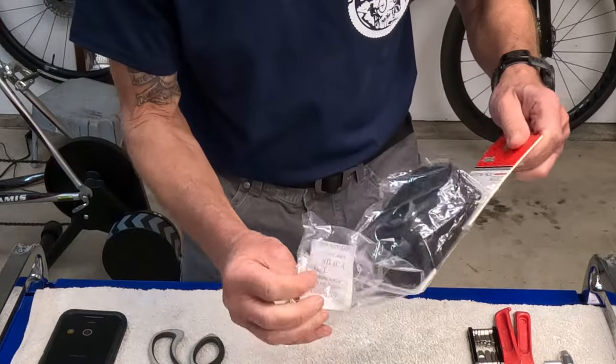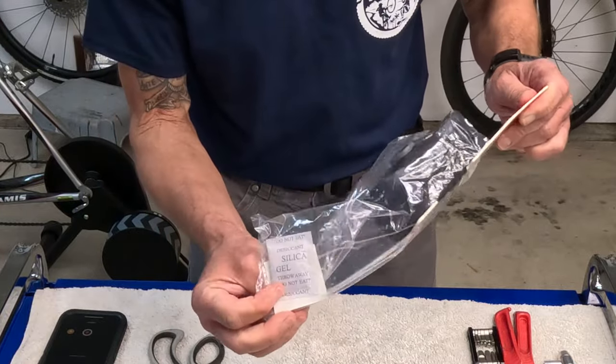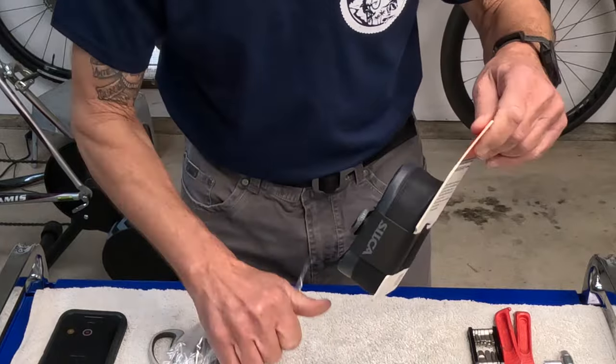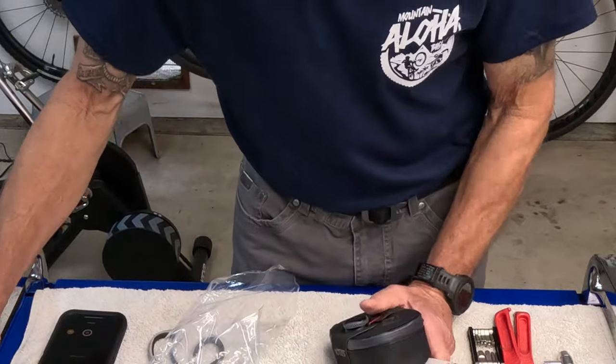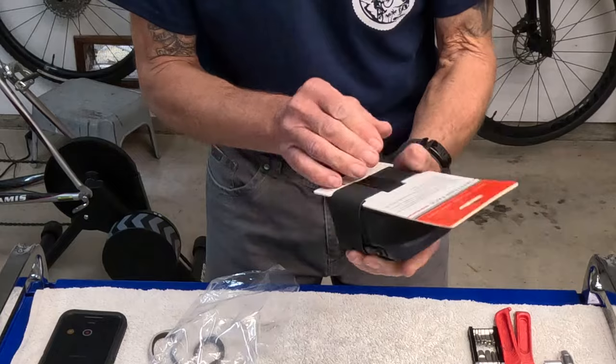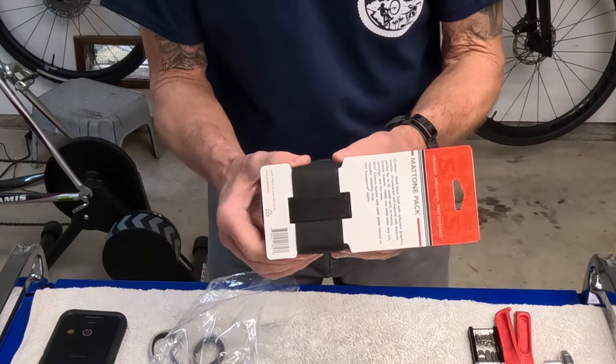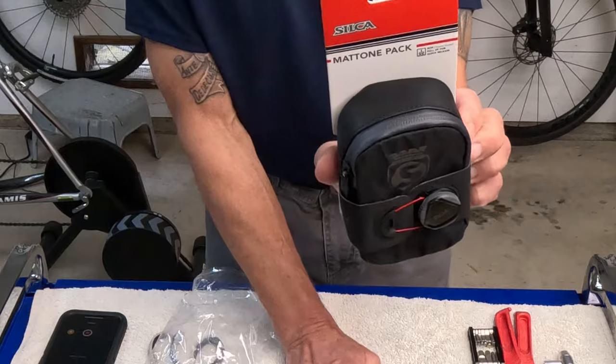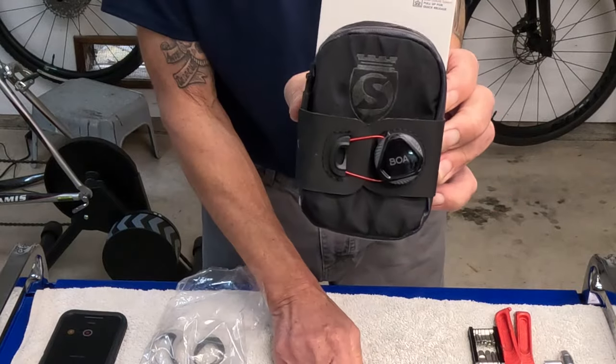I find it really interesting — they put these little packets of silica gel in here and they warn you not to eat them. So here it is — this is the Matoni pack and it has this really cool BOA system on it.